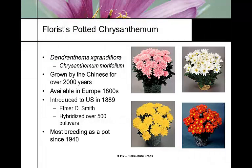Part of this is going to be a review from cut flower chrysanthemums because it's the same genus and species. Since 1940, most of the chrysanthemum breeding has been focusing on potted materials grown in containers or fall mums.